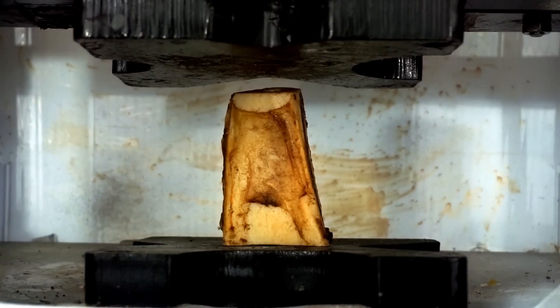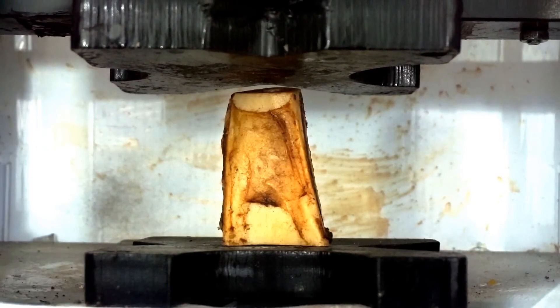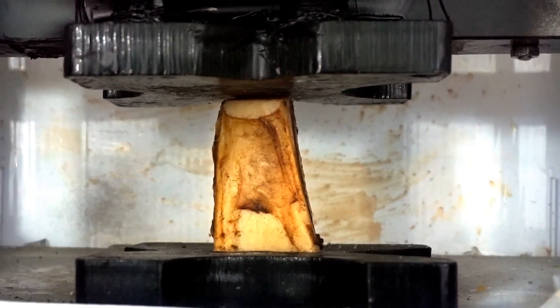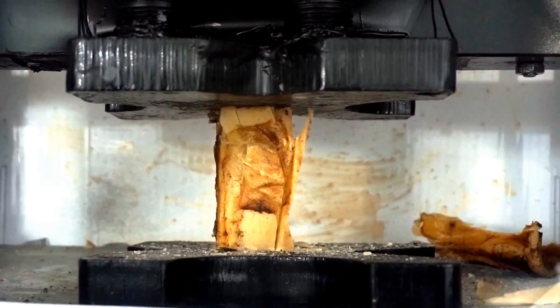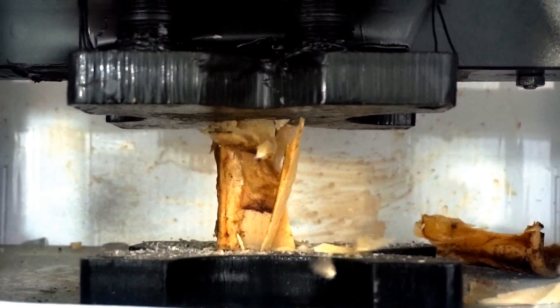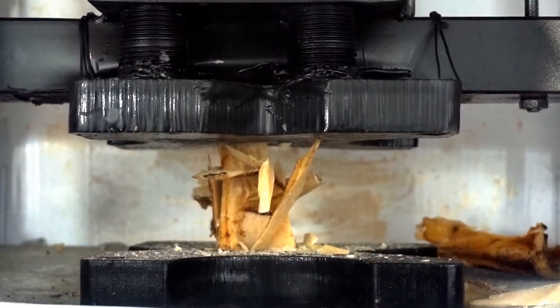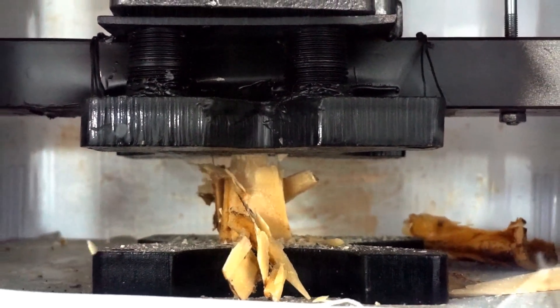Crushing bone. Three, two, one. Whoa, that is awesome. Look at that. That is crumbling.